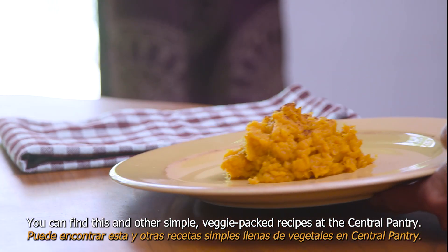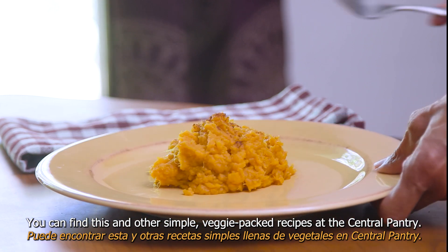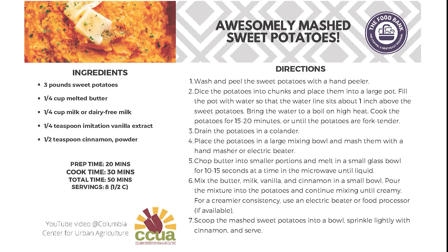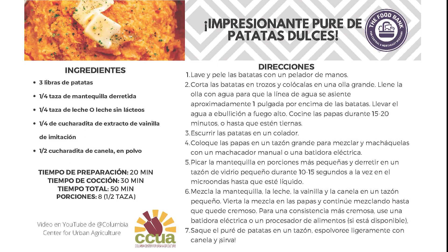You can find this and other simple veggie-packed recipes at the Central Pantry. Take some home and try new recipes today.